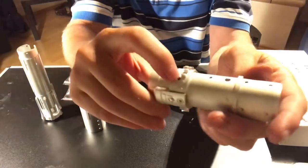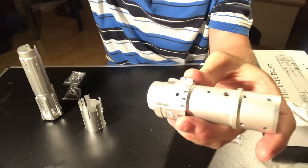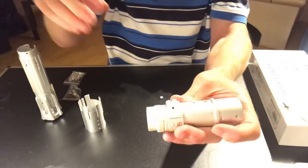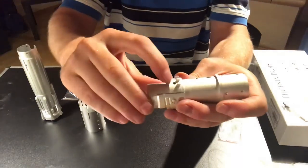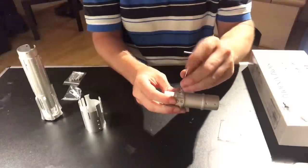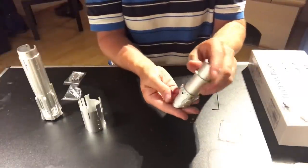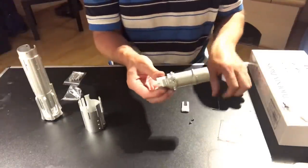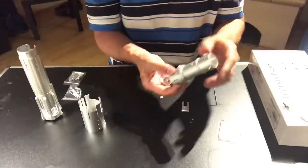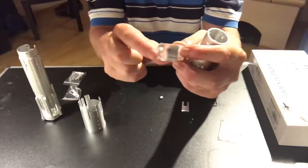There's a little set screw here — this is for your blade retention. Insert this in there. Your blade plug is going to come out. It's a shine-through blade plug — clear acrylic.